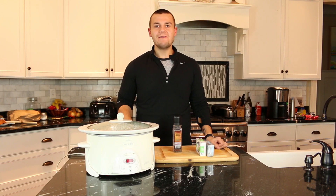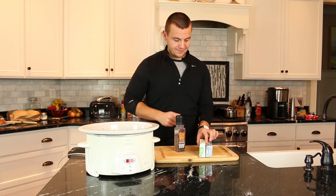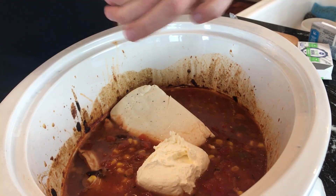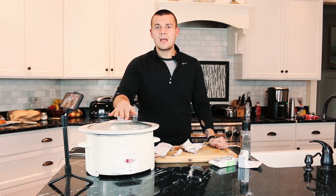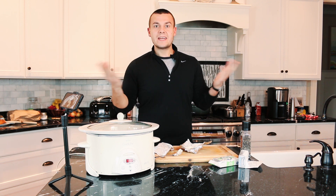Now it's one hour left, so I'm going to add the cream cheese and black pepper. When it's all done I'm going to mix it all together and then we can serve.